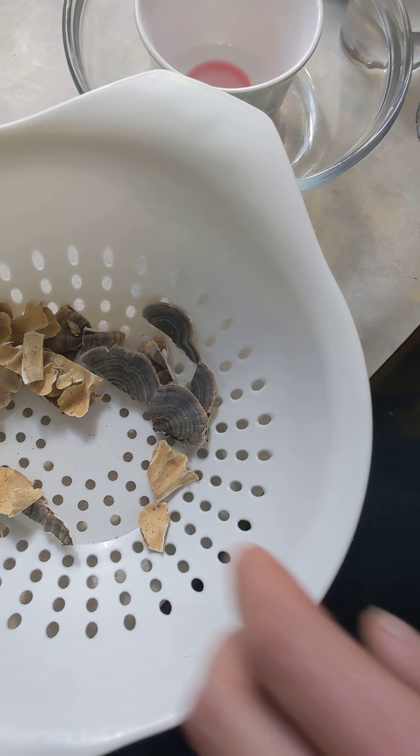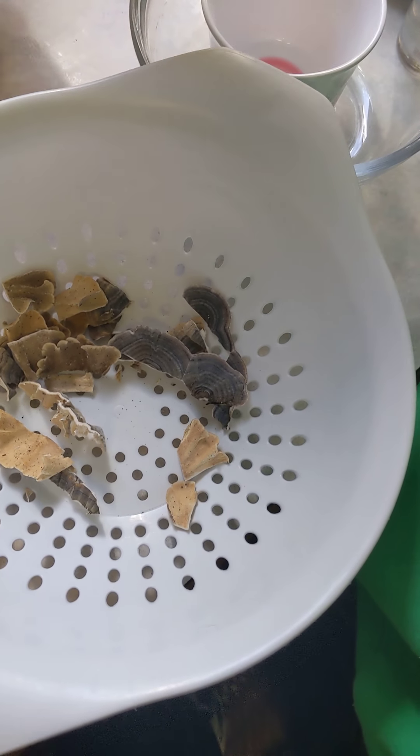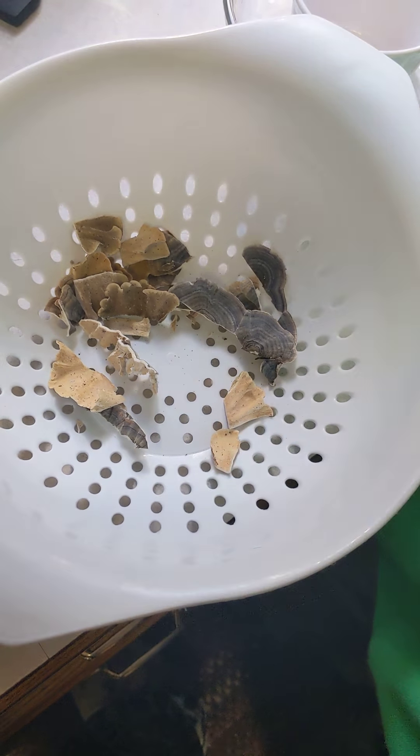You just keep harvesting it like so, and we'll be back with you in a few with some more cleaned up.